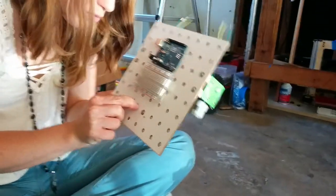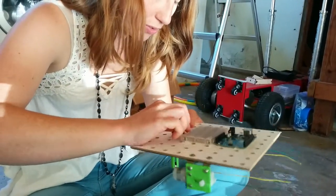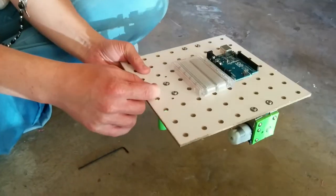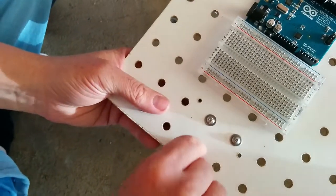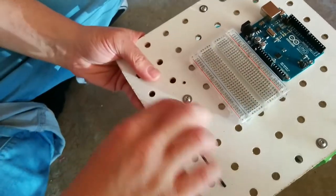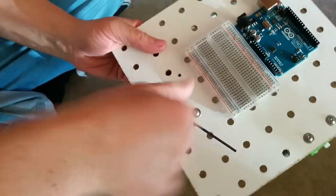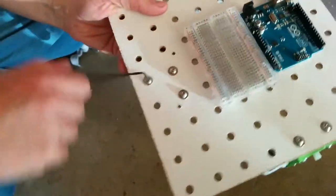I closed that without the correct rotation, so this hole was not quite underneath it. I had to loosen it and redo it.